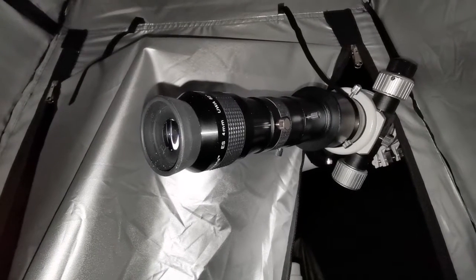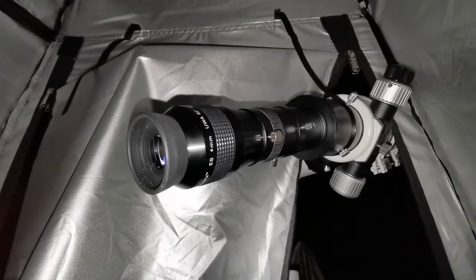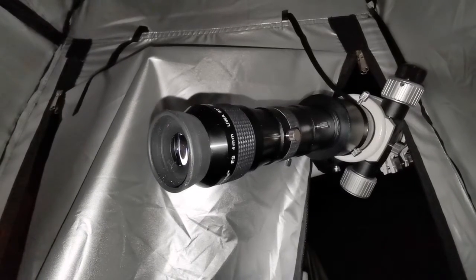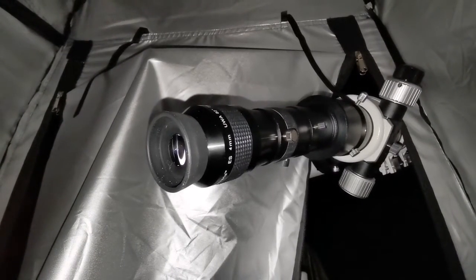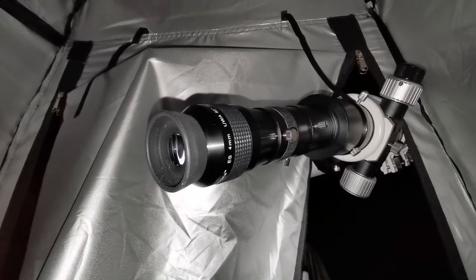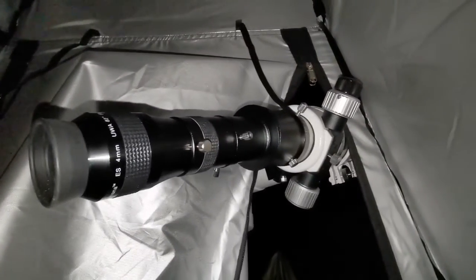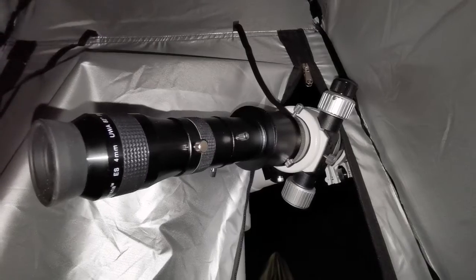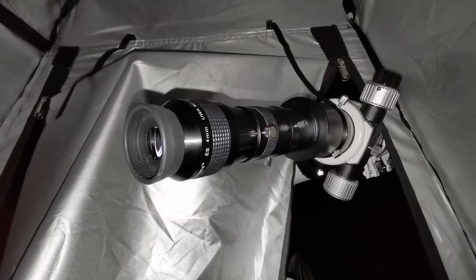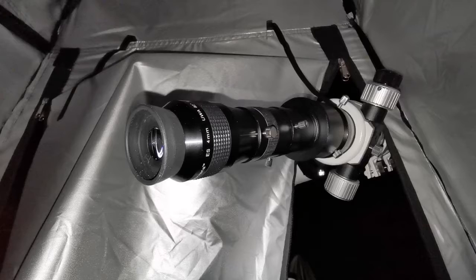I'm now using the Radian 4mm on this Sky-Watcher 72 ED. The details are good, and that's probably the maximum you can see. No chromatic aberration at all. Under KF2 focus, you can find focus. I'll use the Barlow on the 8mm ED eyepiece.